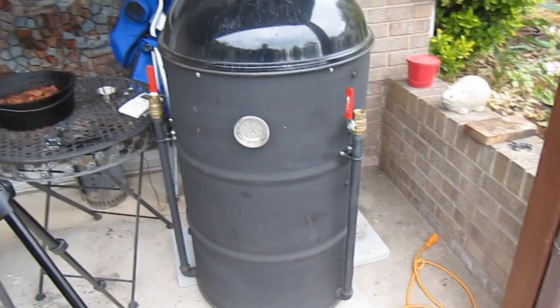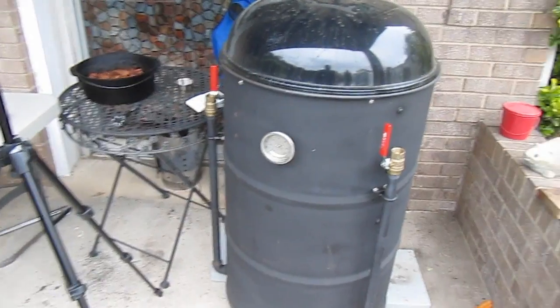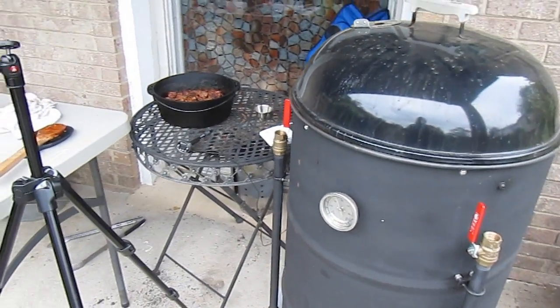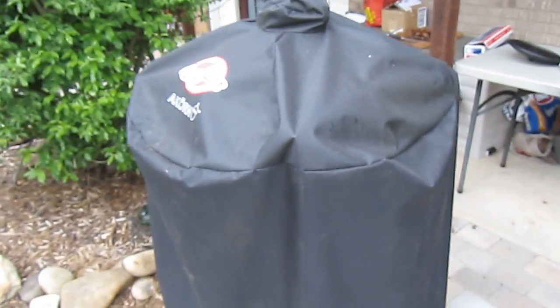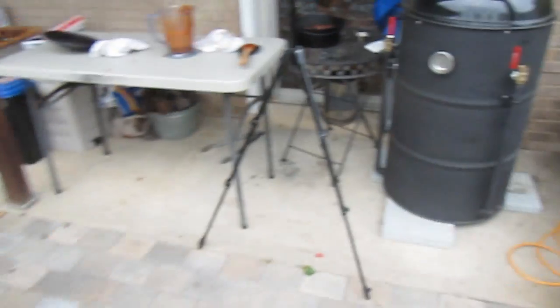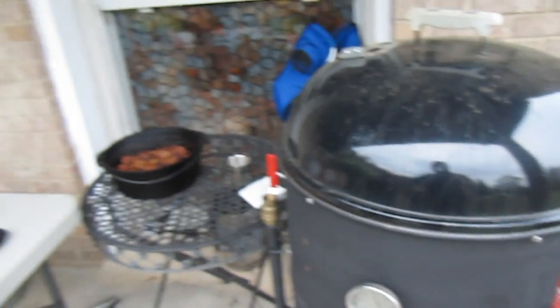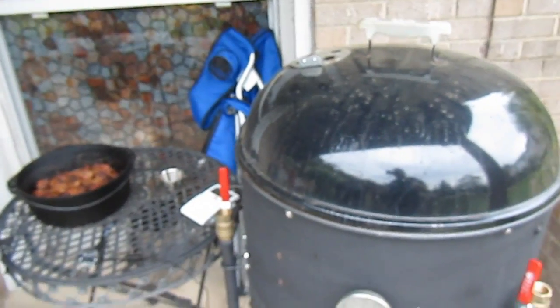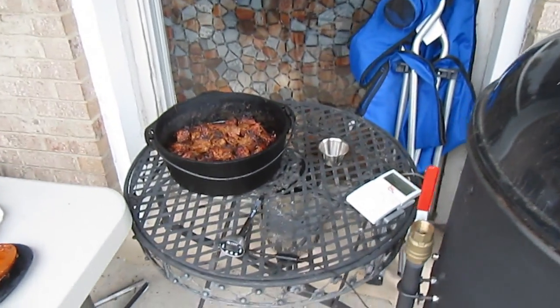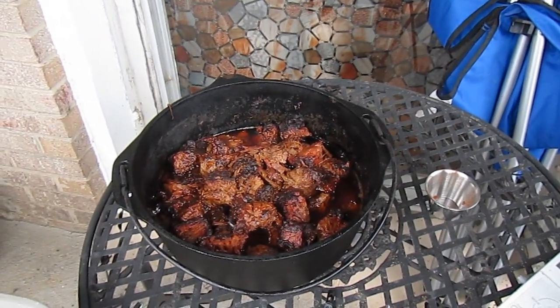I'm not real sure where we'll go next in this video series. I'm going to cook a couple of Boston butts Wednesday night over here on the Acorn, which is covered up right now because I've had to move it out of my way and we've had a little bit of rain today. So I think our next videos in this series I'll probably do something on the Kamado — just cook those two butts. Come back and check us out.